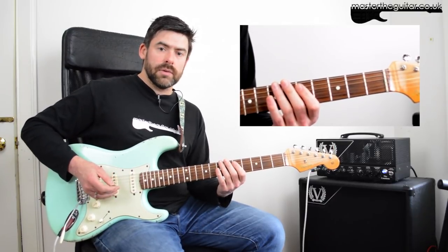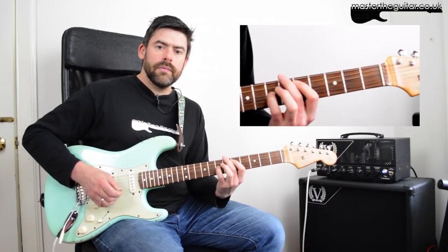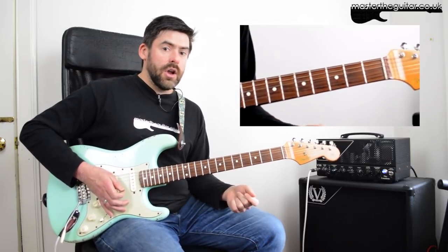If I play that first bar slowly, it goes like this — note the gap there where you don't have any low D string. Okay, a little bit faster.